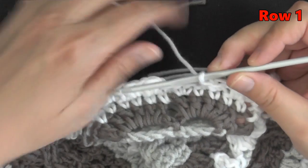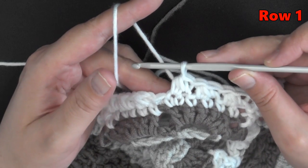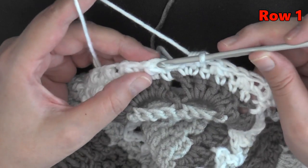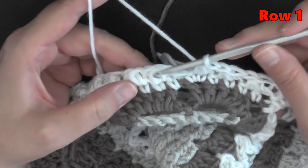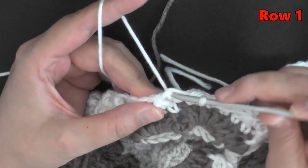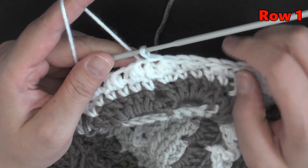I'm about to do my very last Glover stitch — pull through all four loops. I'm not going to chain one to end this stitch. Instead, go right into the big stitch on the side — this is the very first Glover stitch of your row and there's an opening on the side. Put your hook into the very first place you can and slip stitch. That will end my row and also provide the second stitch needed for my Glover stitch.